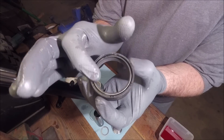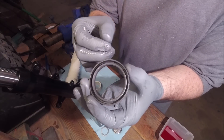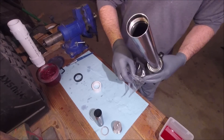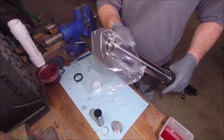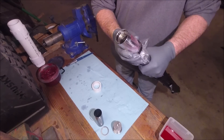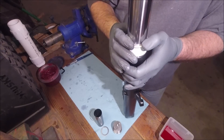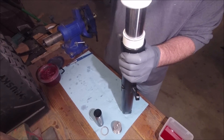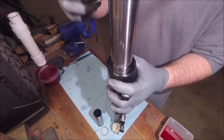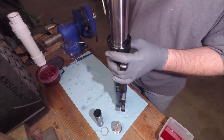Now you can put on the new oil seal. You can see there are little dots on here — that part goes up. You don't want to put it on upside down; you want to put it on just like that. Get a little bit of grease on this, then use a ziplock bag — cut the ziplock part off and slide it right over the end to protect the seal going in. Put our pin back in, and then the dust seal.